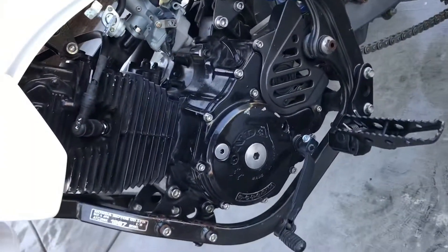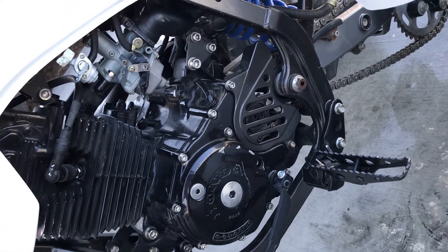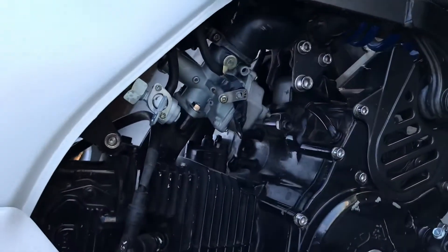The motor is totally original. Just replaced some seals, a new carburetor, and a new fuel petcock.